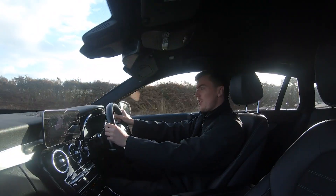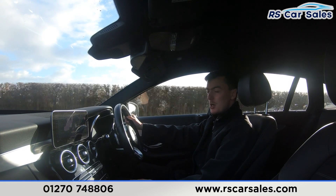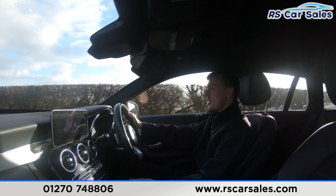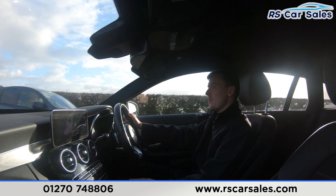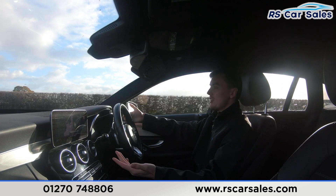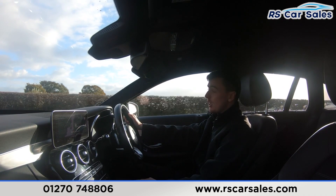Video test drive of this Mercedes-Benz C220D AMG Line Premium. The purpose of this video test drive is to show the vehicle drives as expected. As you can see, I'm having to make minor corrections to the steering wheel to keep it in a straight line — not pulling to the left or to the right, staying straight and true.